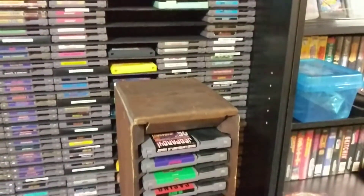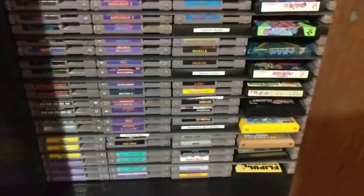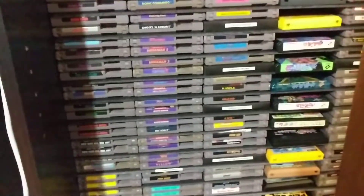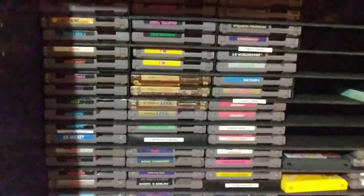Welcome back, everybody. It's time for another video, and I had some people comment about how I have my NES games sorted right now. In particular, Dean did not like the fact that I have them going vertically. Personally, I like to be able to read the labels without turning my head sideways.